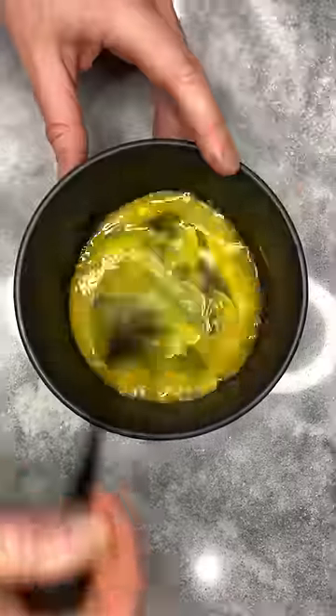These crispy lemon pepper chicken tenders are going to rock your world and each bite is packed with flavor. And to make it, just add two eggs to a bowl and whisk.